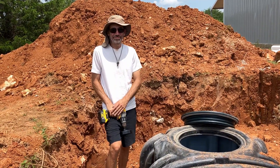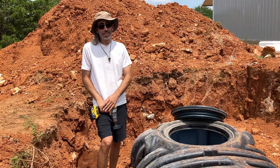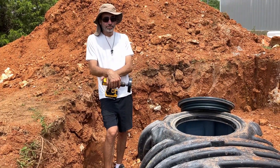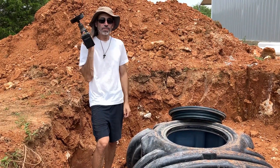Septic install work continues today. Finish this. I'm hopeful today that we will get the pipes that go in and out of the tank in, which means what? I need to drill a five inch hole.